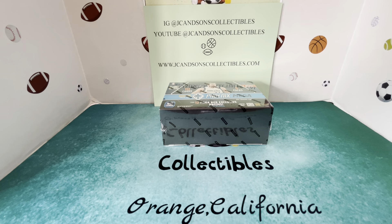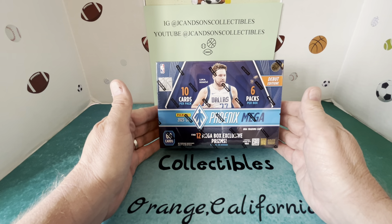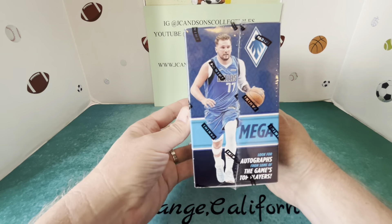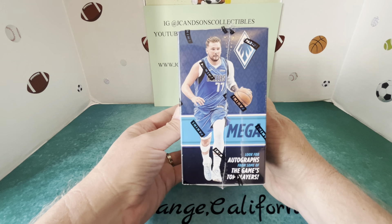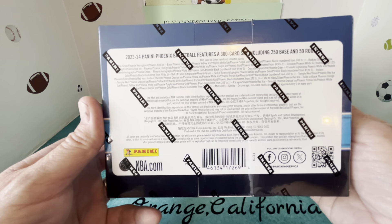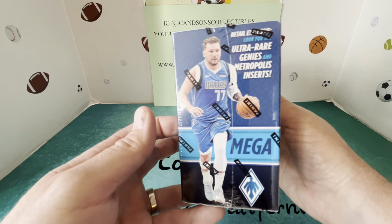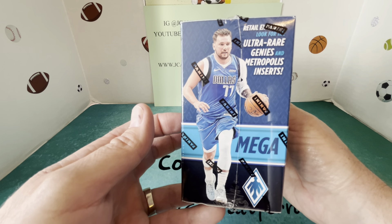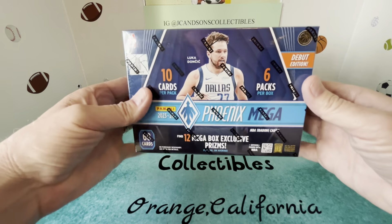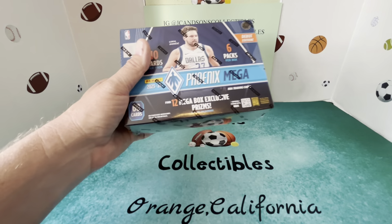We went out and did some card hunting and were able to find a new Phoenix NBA Megabox. This is the first year they've come out with this product as far as NBA retail goes. You can hit a lot of different numbered cards along with autographs, and then you're trying to chase the Genesis or the rare Genies inserts and Metropolis inserts.